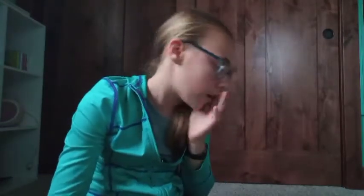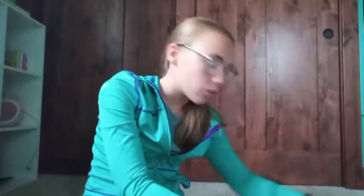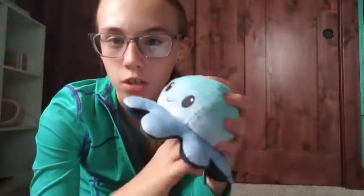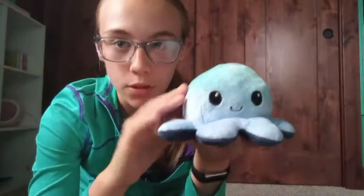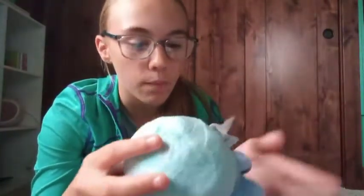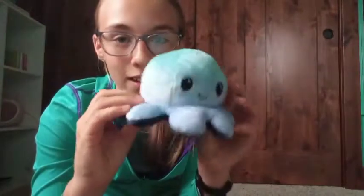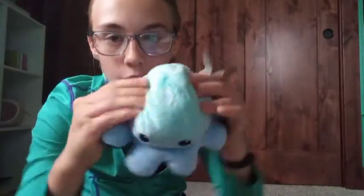My other friends at my party were twins — Sophie and Savannah, identical twins — and they got me gifts too. First, I got this thing called a Tea Turtle, but it looks like an octopus.